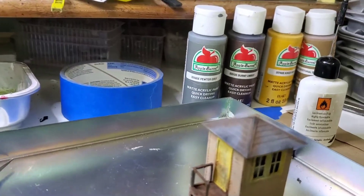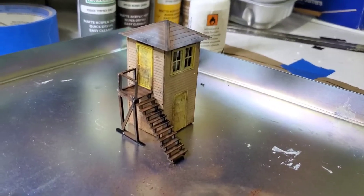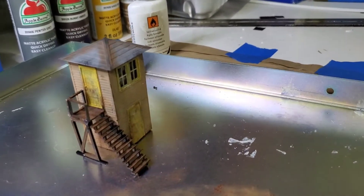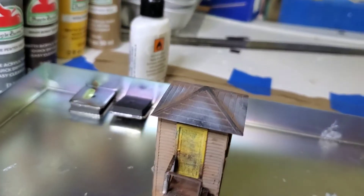I'm trying not to move it because I want the glue to dry really well before I move it. It is kind of fragile for a little thing. Let's see if I can get the back side here.